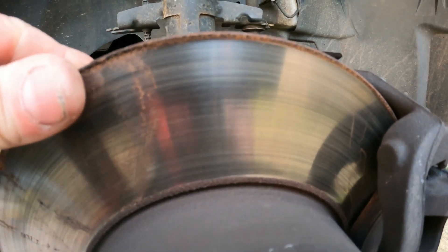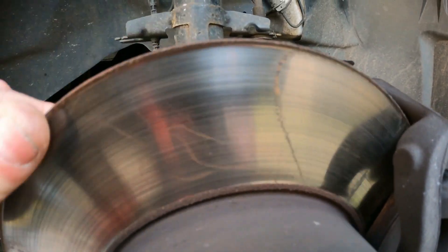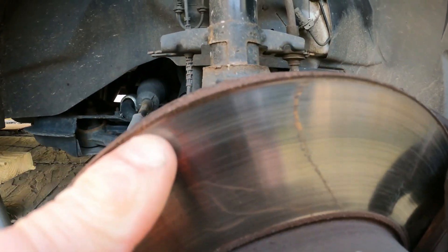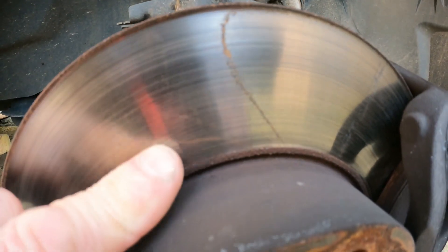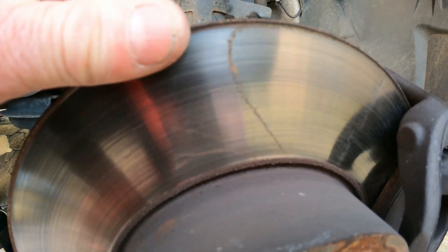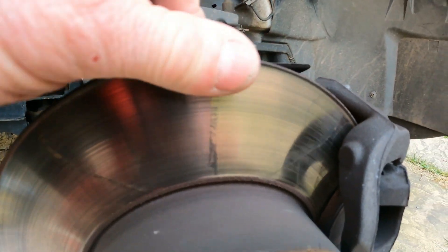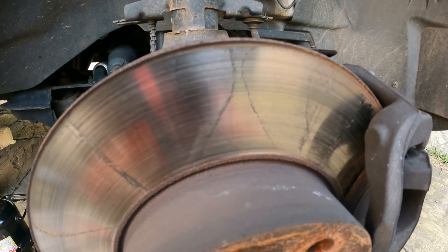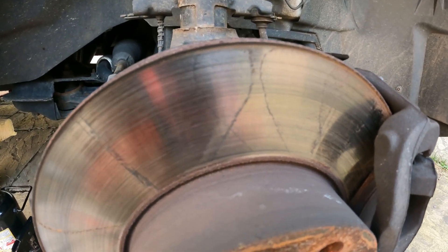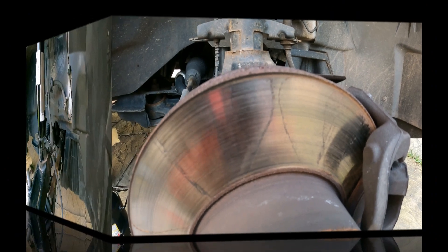Now I'm just having a check of the surface of the disc. There's a little tiny bit of a lip on there, but nothing too serious - they're all pretty level, evenly worn, no cracks, nothing to worry about. So that's all pretty good as regards the brake pad and disc check, which is pretty simple for anybody to do.